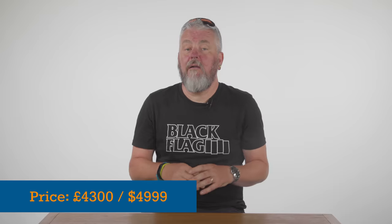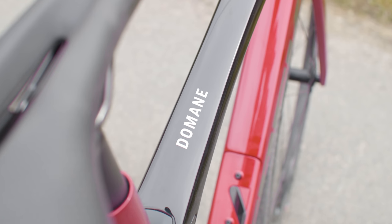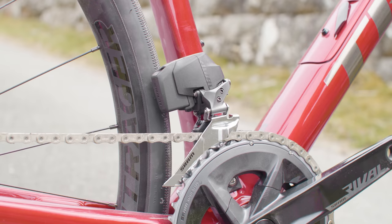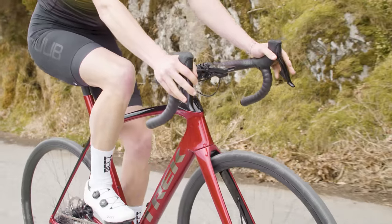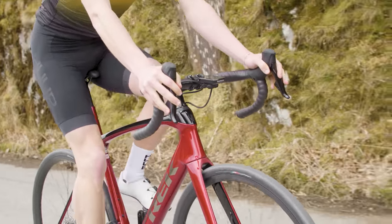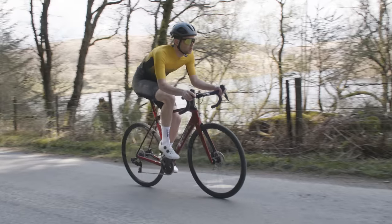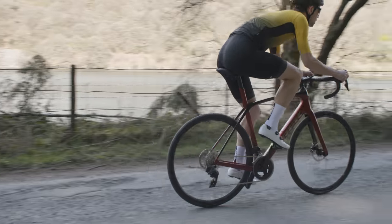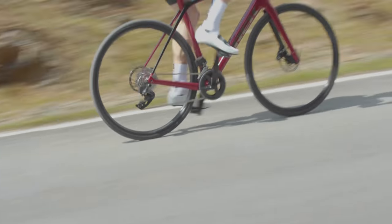The Trek Domani SL6 at £4,300 or $4,999 is constructed from Trek's OCLV 500 series carbon — still a premium carbon frameset with clever tech built in. The drivetrain is SRAM's Rival eTap AXS, an impressive and affordable electronic groupset whose shifting matches SRAM's more expensive wireless offerings, with the same tunability and connectivity through the AXS app. The 46/33 chainring and 10-36 cassette gearing is pitched perfectly for this bike — the 46/10 has all the speed I want descending or pushing on the flat, while the 33/36 is such a light, easy-to-spin gear that I found myself actively looking for steep climbs just to watch the Domani fly up the hills.